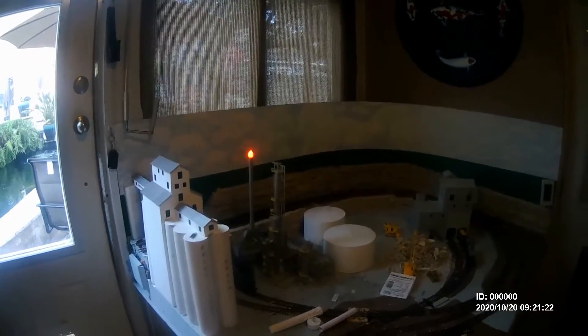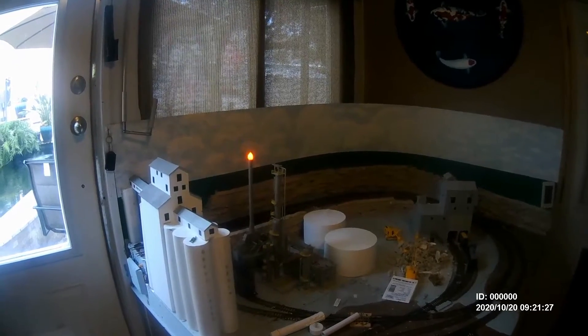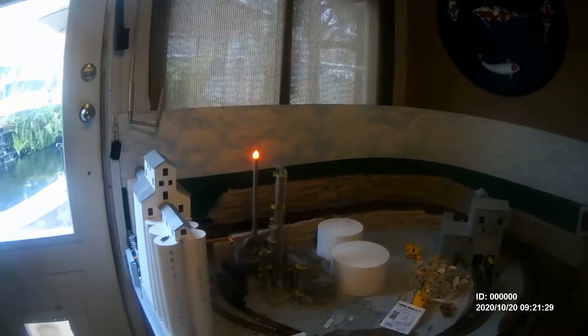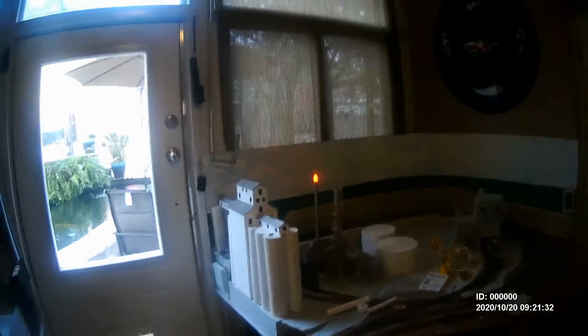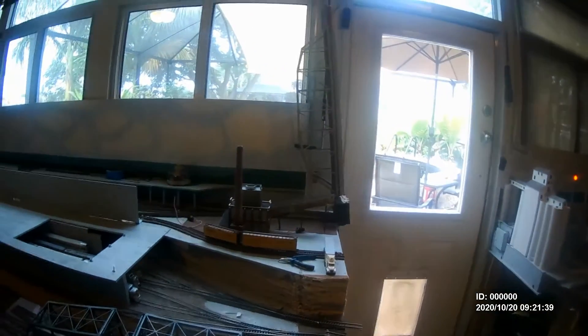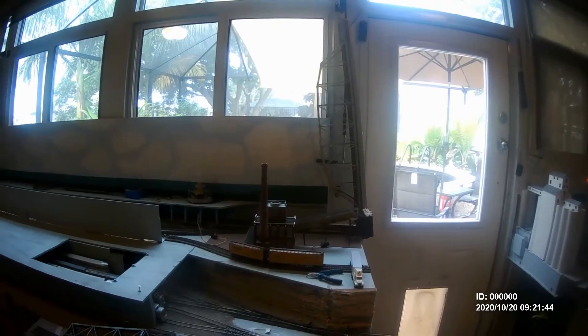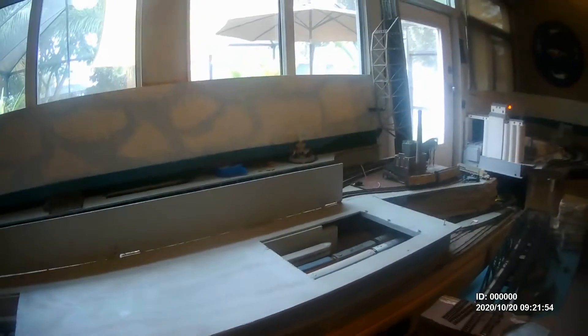The problem is that some accessories, especially ones that fire up intermittently - such as the flame on my refinery tower that blinks - can interfere with the DCC signal on the bus line that they're wired on.